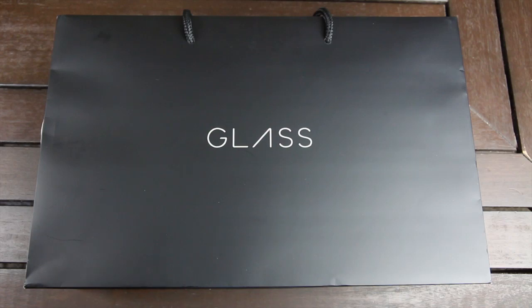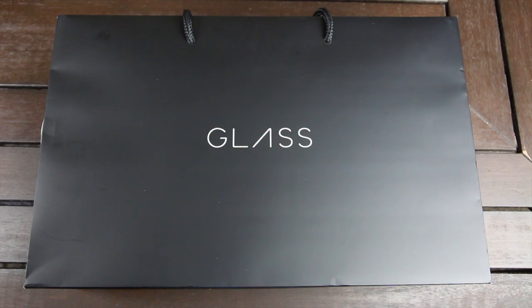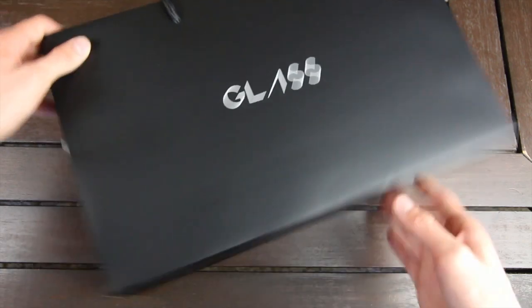Hey YouTube, it's ICU, and today I'm going to be unboxing Google Glass. I was able to pick up my Explorer Edition of Google Glass earlier today, and now I'm going to unbox it with you guys.